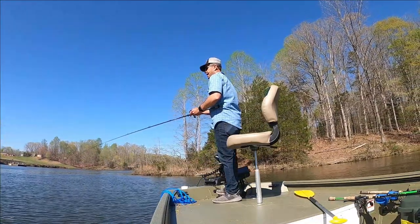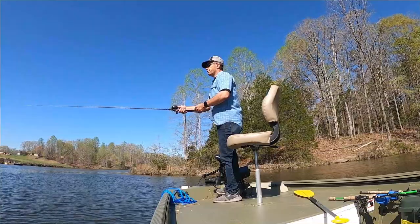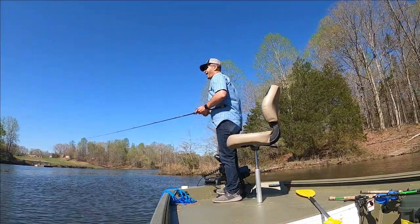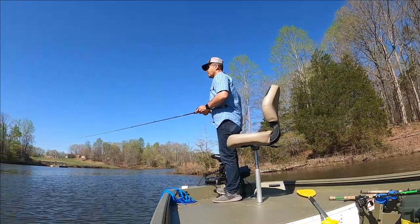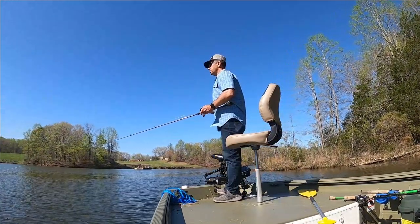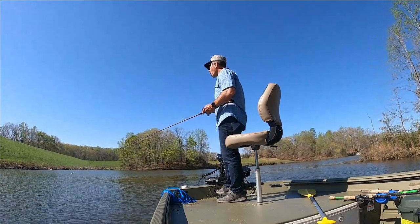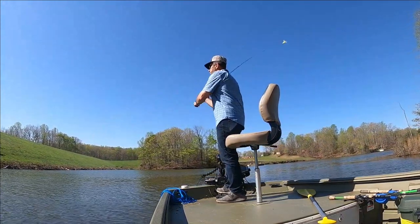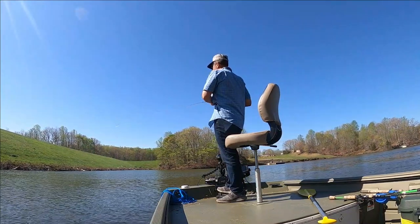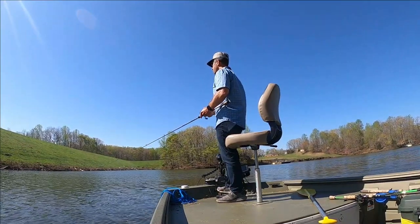There are a lot of laydowns in this lake, and if there's some secret to fishing them that I don't know about, please tell me — leave it down in the comments. I have not caught a bass on a laydown — not here, not in Oklahoma, not Minnesota, not Maryland. Now, cypress trees in Louisiana — yeah, I'll catch bass on cypress trees. But that's a different tree.